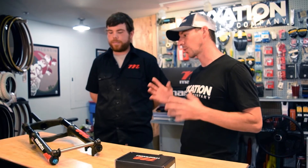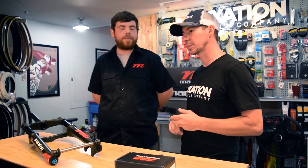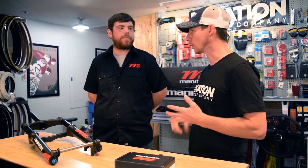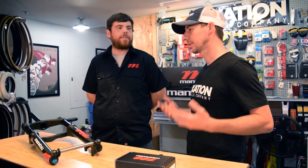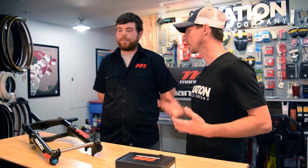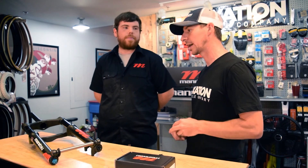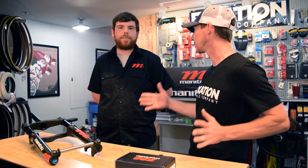One thing that's really important to note: this fork is available in two different travel options but also as an extended version. So if you want to run a Snowshoe XL on a 100 millimeter rim — that's a 5.15 inch tire — it's gonna fit on the Mastodon, as well as 27.5 by 4.5 and 29 plus on the extended version of the fork.